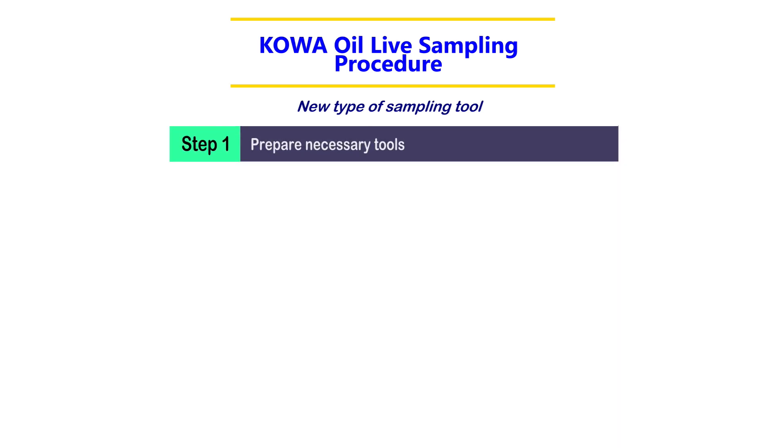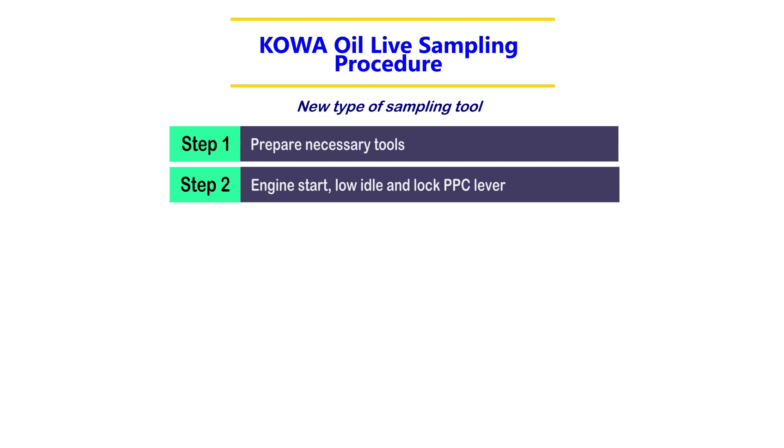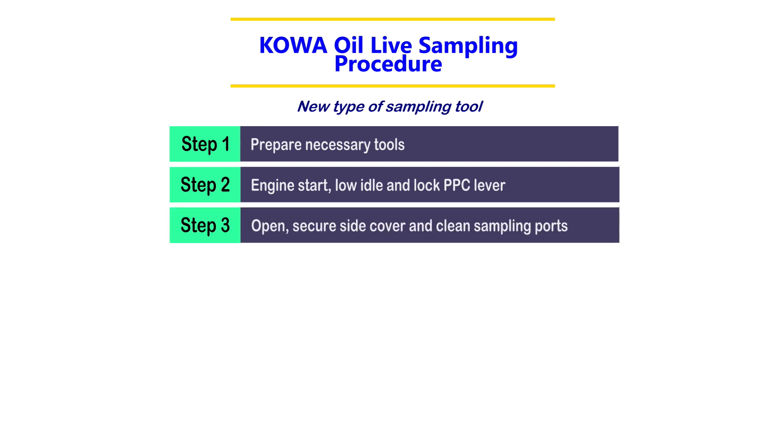Step 1: Prepare necessary tools. Step 2: Engine start, low idle, and lock PPC lever. Step 3: Open and secure the side cover, and clean sampling ports.